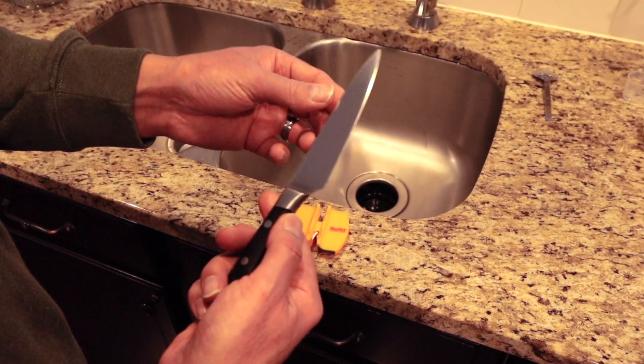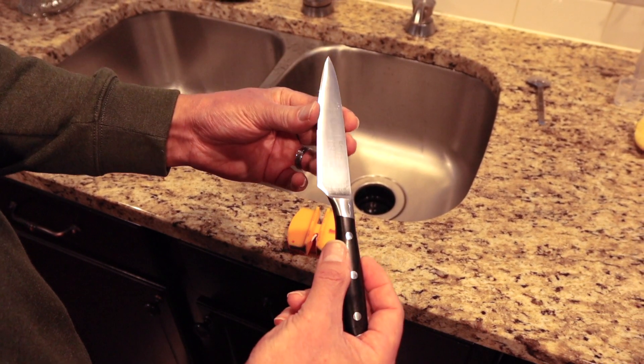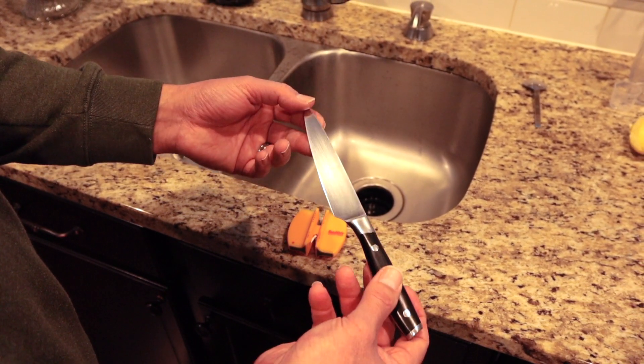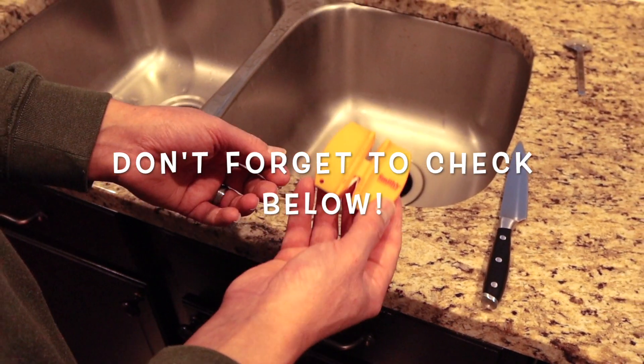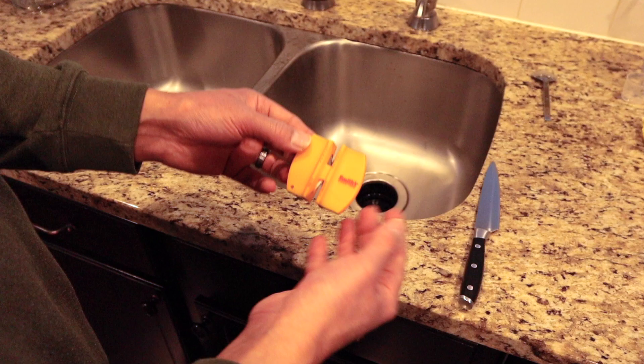If you do this once every couple of weeks on your knives in the kitchen, it'll really keep them sharp. I really do think you'll find this will be an essential tool to have in your kitchen or out in the workshop.